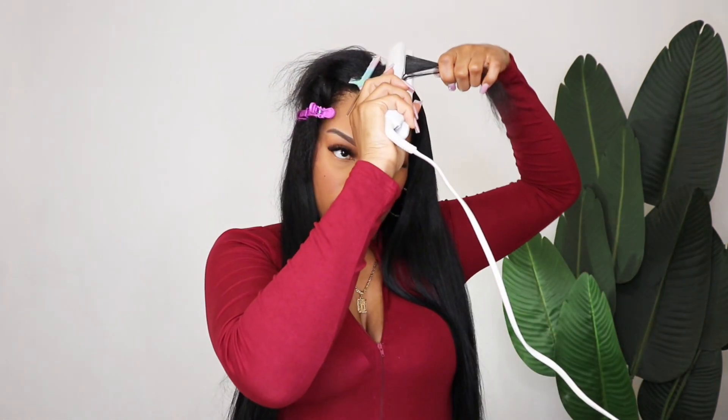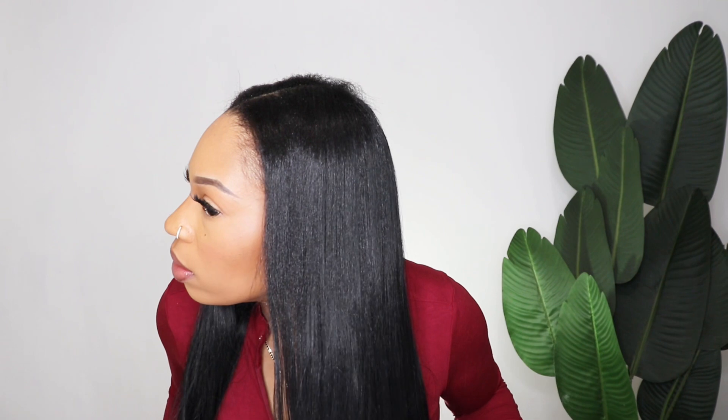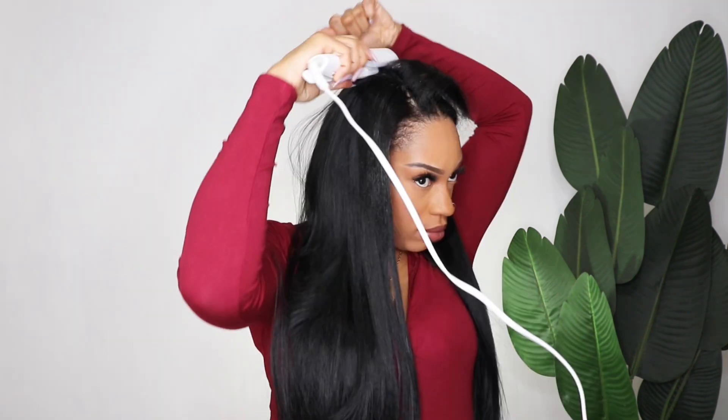If you did not see the tutorial where I made these clip-ins, I will link that at the end of this video. I did get a question in my previous video about how far apart I placed the clips, so I'm going to leave all the measurements in the description box of this video as well as the previous video, in case you guys are interested in creating your own.